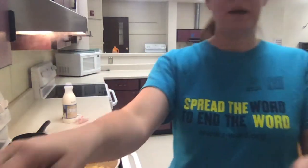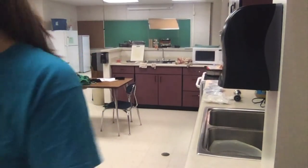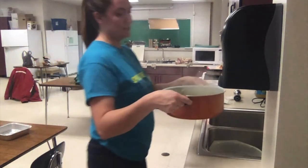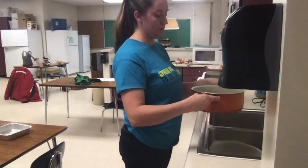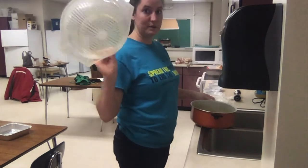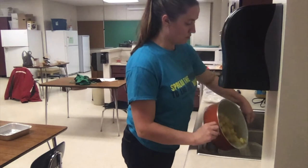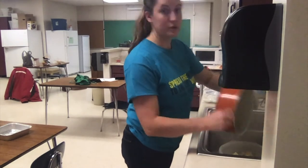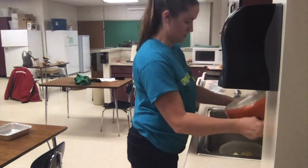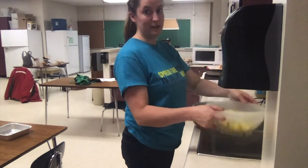Now it is time to drain my potatoes. I'll do that over here in my sink. I grab my pot and take the shortest distance to my colander. A colander is a bowl with holes and a big foot on the bottom so it stands up by itself. I'm going to pour the potatoes through the colander and get all the water out, making sure all the water is off my potatoes.